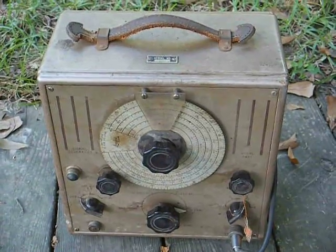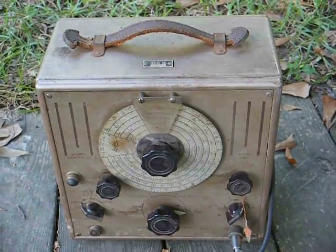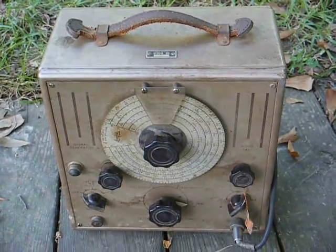In fact, you can still buy them today, although the newer ones are solid state. But personally, I just like using this old equipment much better.